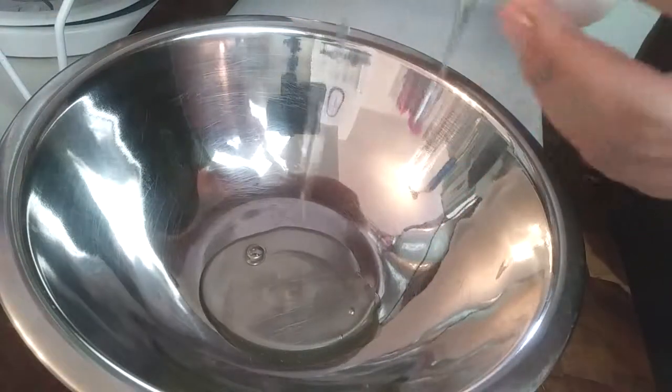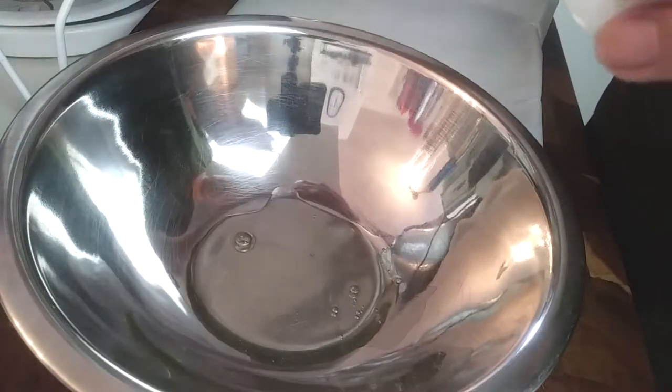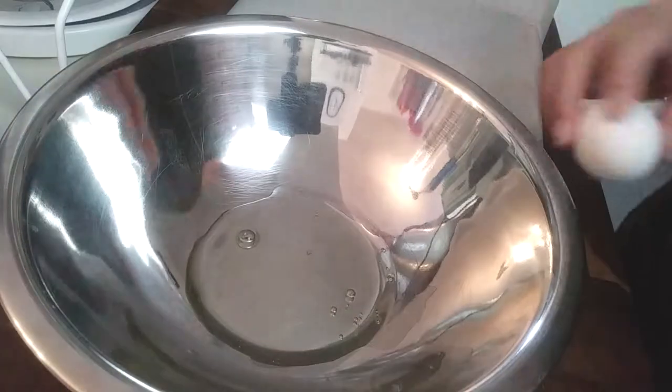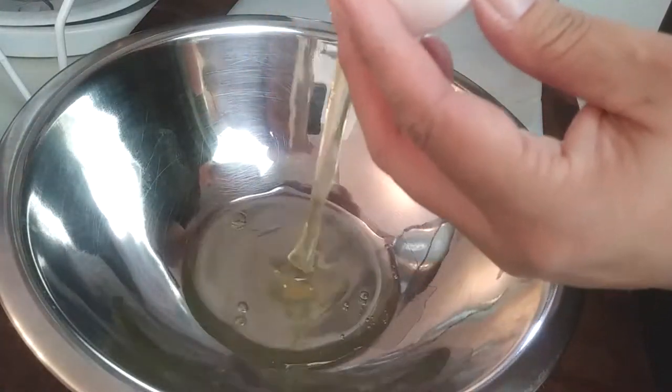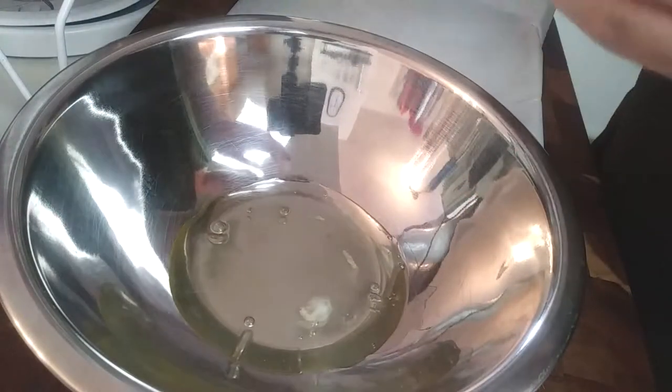Let's start by grabbing however many eggs you want. Crack them open, making sure you only get egg whites out. Take your time doing this and be very careful. I'm going to show you with two eggs, and I'll also show you my failures.